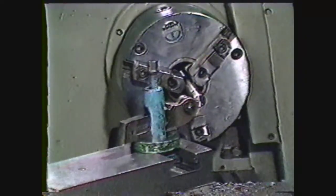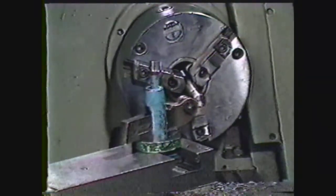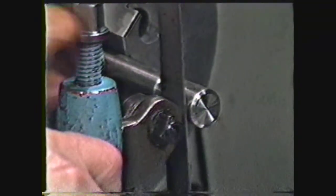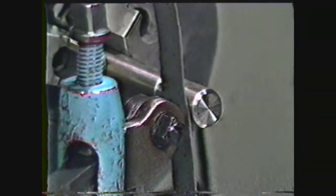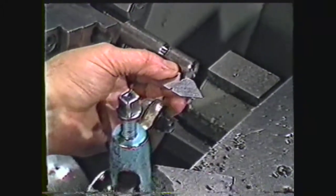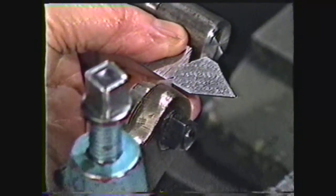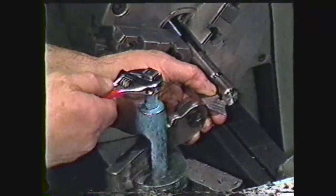Next, check the threading tool to be sure it is on center height. This can be done by lining up the tool with the center diameter of the work or by using a scale. Move the tool up and down until the scale is in a vertical position. If the tool bit is not at center height, it will not cut a perfect 60-degree thread. When the tool is at center height, use a center gauge to align the point. Hold the center gauge on the axis of the work and seat the tool point in the notch carefully. Then tighten the tool holder in place.